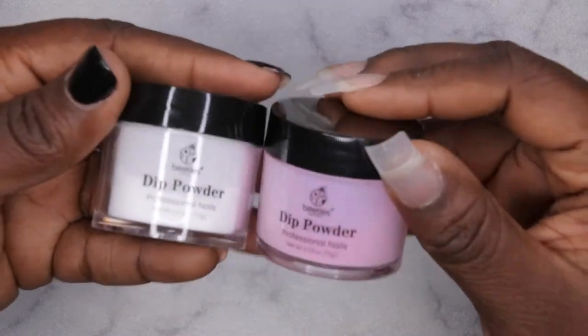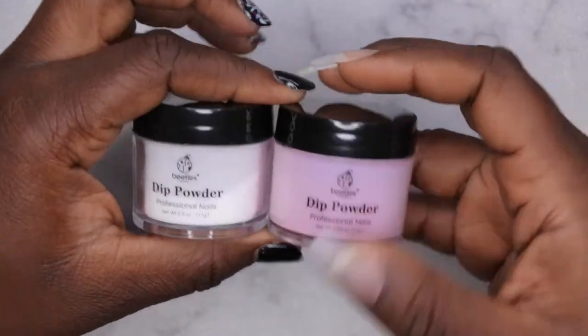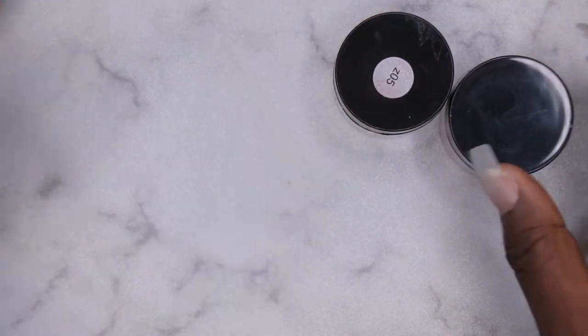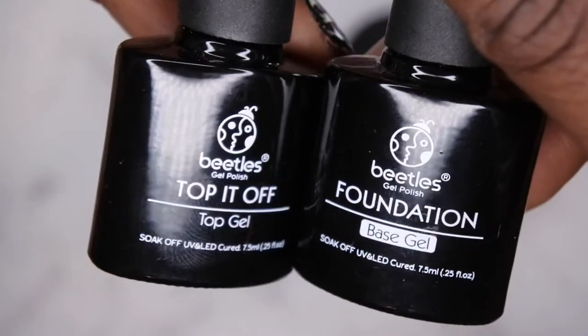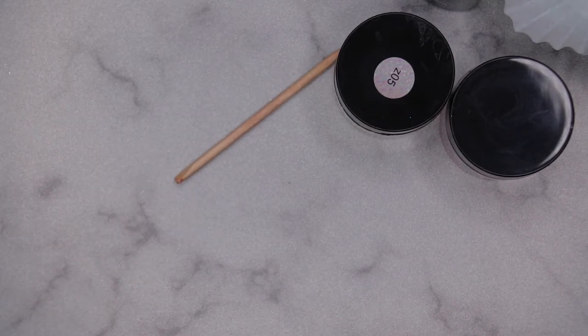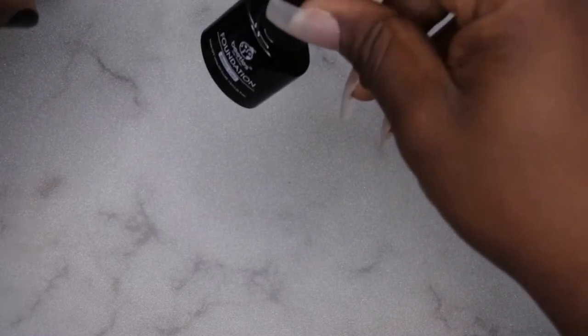I'm going to be using two of my dip powders from Beatles — these were part of the two collections I hauled in my most recent Beatles dip powder haul. I'm also going to be using the Beatles base coat and top coat to apply my dip powder. You're also going to need some cupcake liners just to make life easy and less messy, and you'll need a cuticle pusher to clean up around your cuticle line. That's about it — I absolutely love using this method because it's just so quick, easy, and simple.